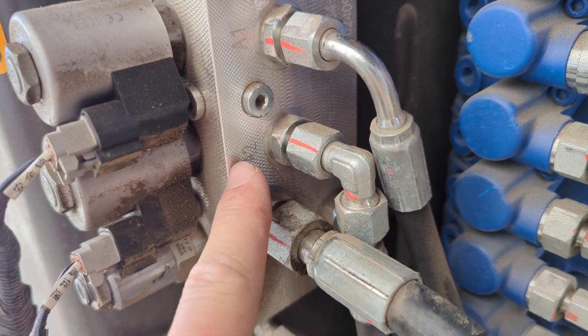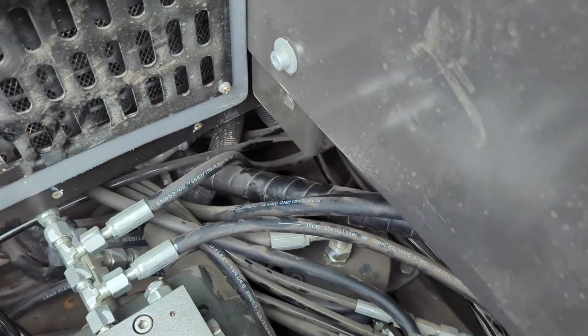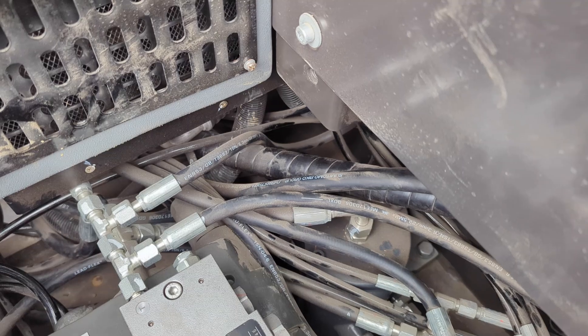The A2 solenoid line runs down in here to the rotary union, and that is your high-speed line for your two-speed mode.